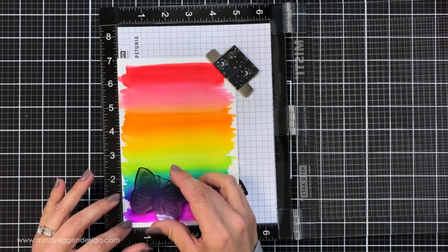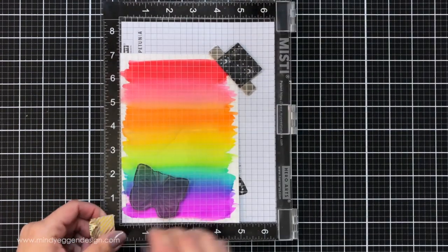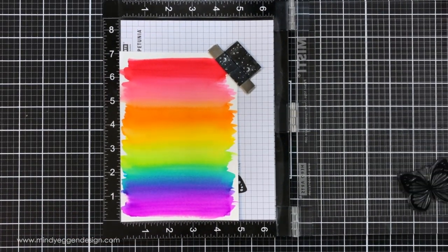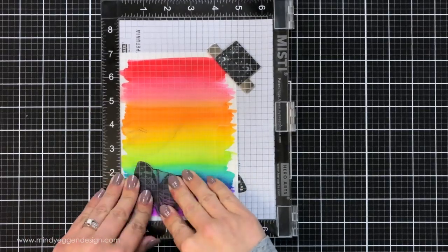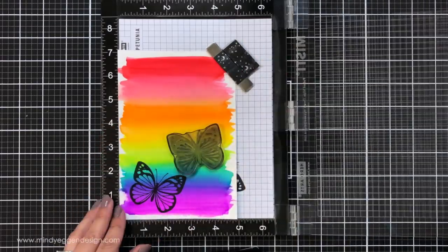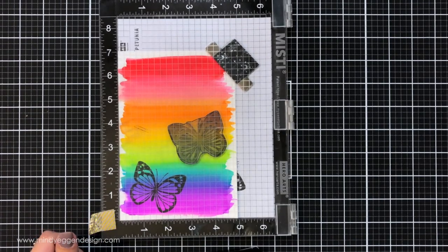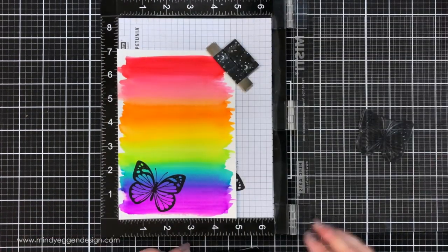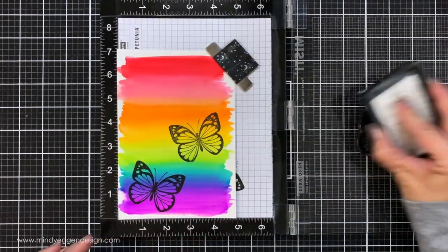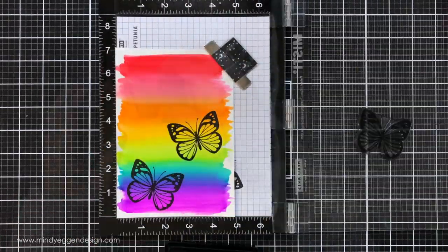I put my watercolored panel into my MISTI — this is the black MISTI from Hero Arts, and I really love the black on this. I loaded the butterfly from the Love and Kindness stamp set, inked it up with the Obsidian Amalgam ink, and stamped that onto my background. I could kind of pick and choose what colors I wanted to show through on the wings. I stamped this multiple times because it's watercolor paper — textured — and my ink pad desperately needs re-inking.